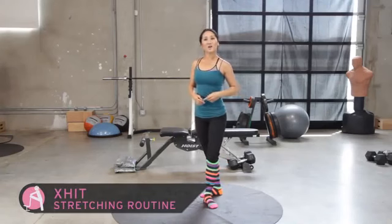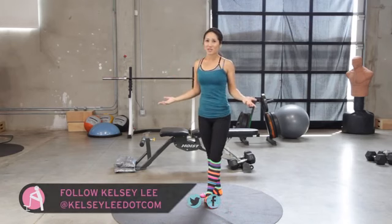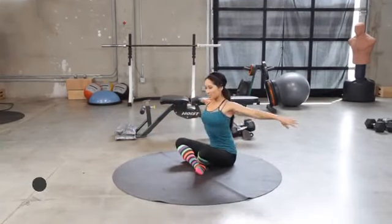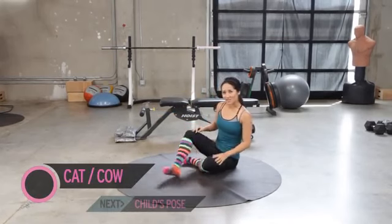Hey there, welcome to Exit. I'm your trainer, Kelsey Lee, and guess what? Today we are going to get some stretch on because you've been asking, can we do a stretch session or something to do after these awesome workouts? So we're gonna do that for you. Go ahead and get started on the ground and just kind of relax. Make sure you're not all tense and frustrated. And even if you are, it's okay, because this will help.